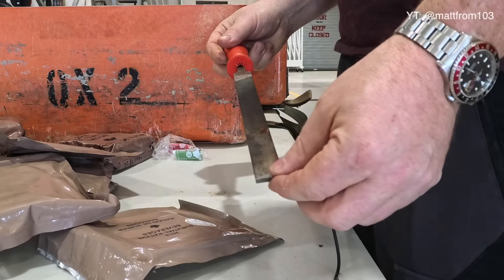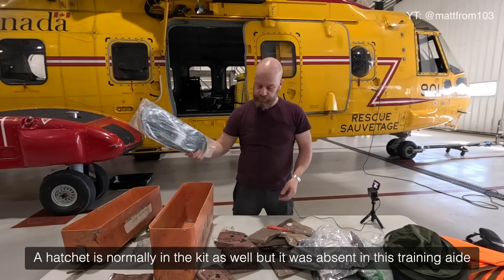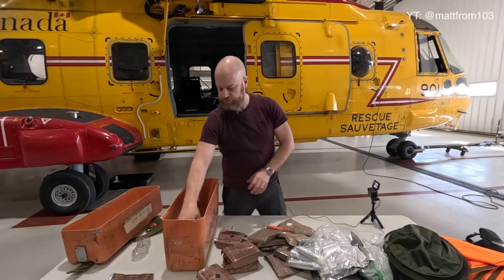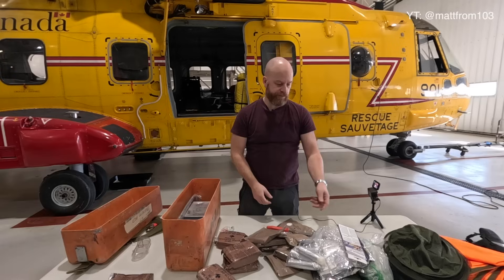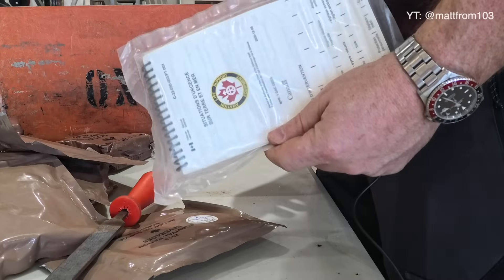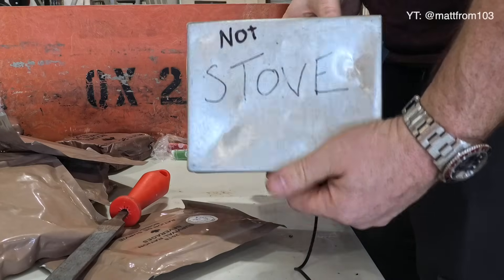There's a file — there's an axe somewhere else on the aircraft, so this will keep your axe nice and sharp in case you hit a rock or something. That's another bug net. These are more pure tabs — if you didn't want to filter the water or your filter broke, you could use those. And the how-to-survive DIY guide — very, very handy — and what I'd call the 'not a stove' box.